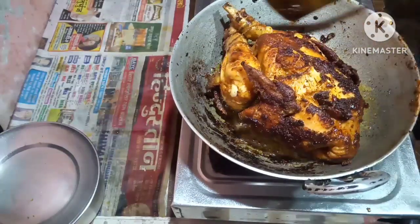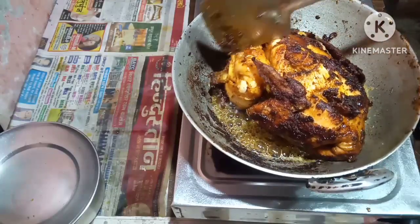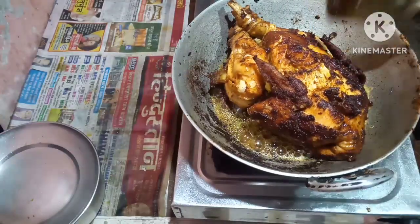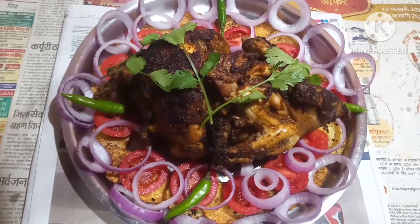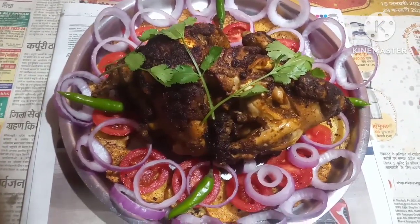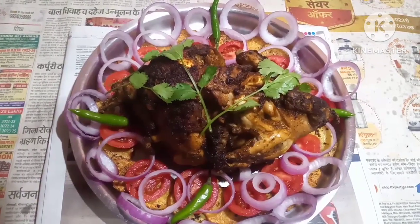Now I am going to take this out — you can see every part how nicely it is cooked up. Roasted chicken is ready, how yummy and delicious it's looking! Thank you for watching my video.